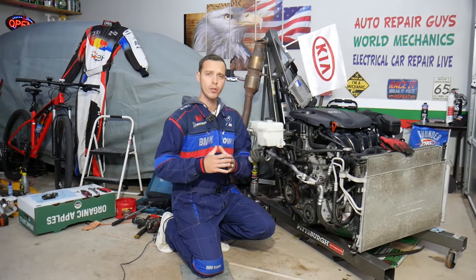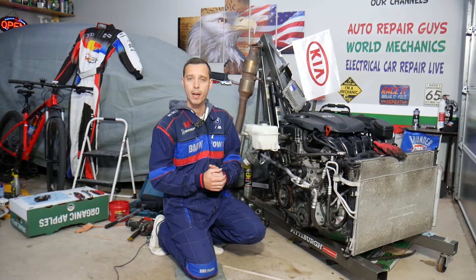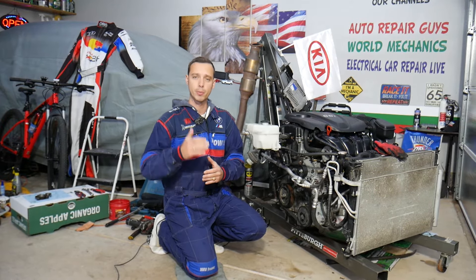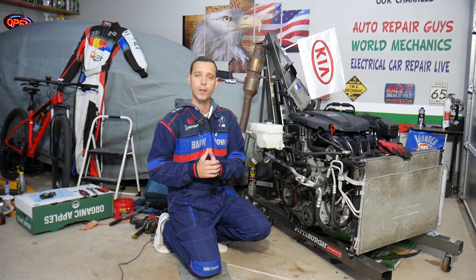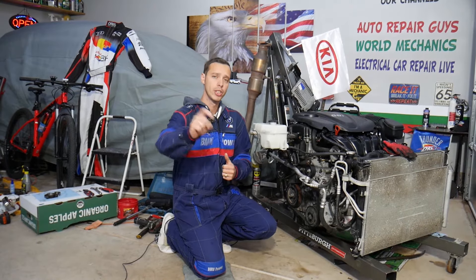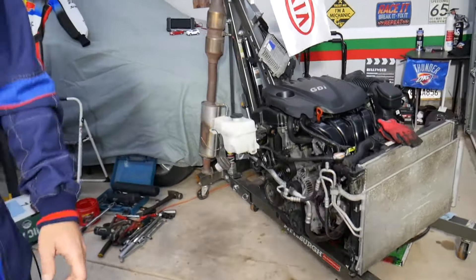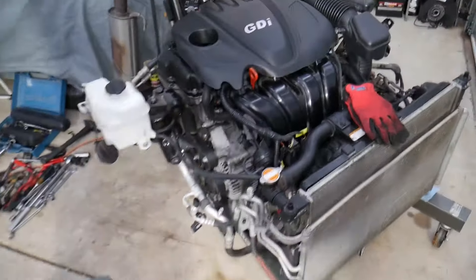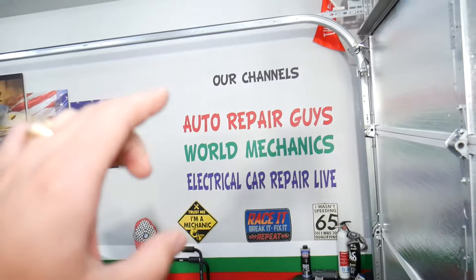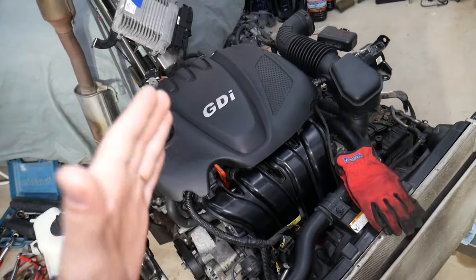Before we start, let me introduce you to the channel. Every single car we get at the garage, we take them completely apart and make at least two to three hundred free repair videos. Our mission is to save you as much money as we can. All we need in return — please subscribe and like the video so we can keep providing this free information. Also, if you want to buy parts or tools for a really good price with quick shipping, check out the link in the description. This is an engine out of a 2013 Kia. We also have a main channel, How to Repair, with videos that have helped more than 120 million people.